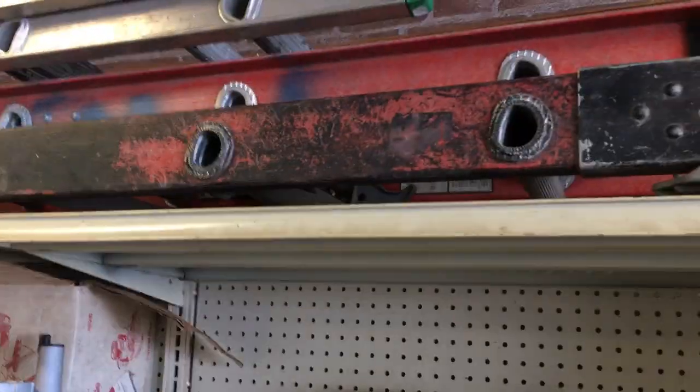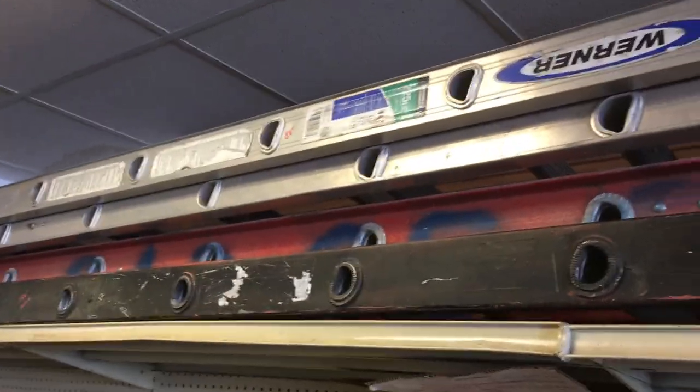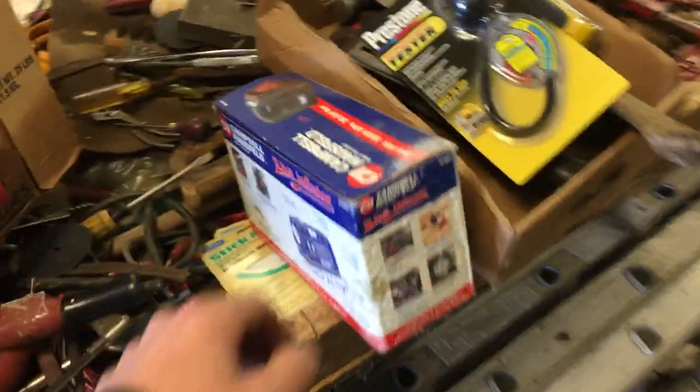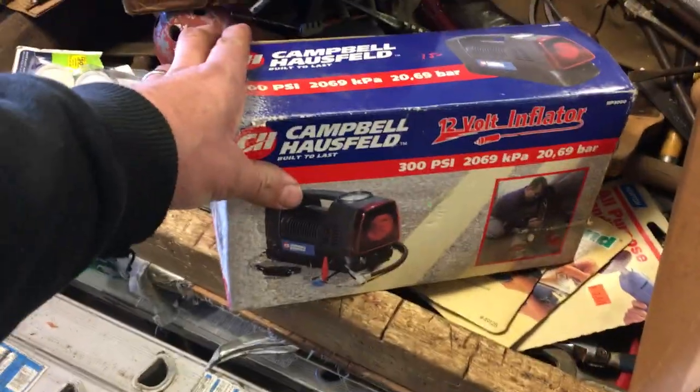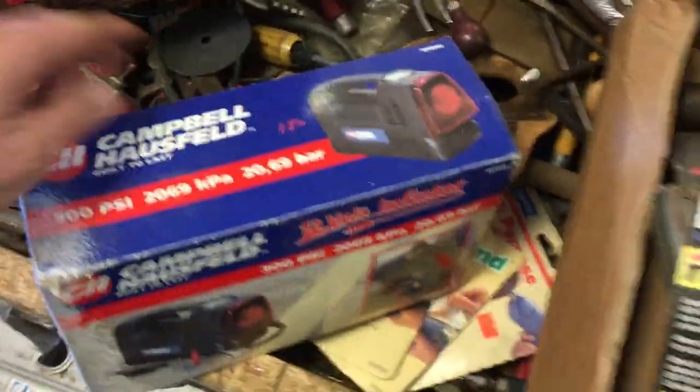Ladders. I think these are 32 footers, they're $145. The 28-foot fiberglass one is $150. The 16-foot Werner is $80. A 12-volt compressor — this is brand new in the box, that's $15.